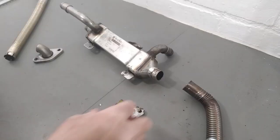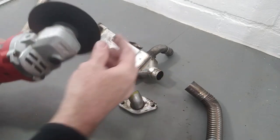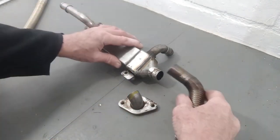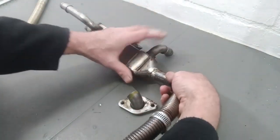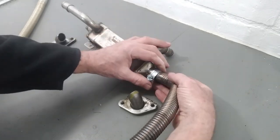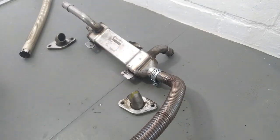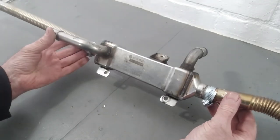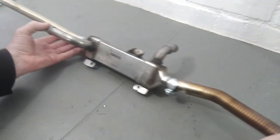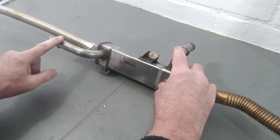I've cut the two end pieces off the heat exchanger where it mounts to the vehicle, using a 1mm cutting disc - these are fantastic, they cut through metal like butter. Luckily the exhaust from the machine fits absolutely perfectly onto that pipe - such a nice tight fit. We're just going to put a jubilee clip on that and the same on the other side. That's spot on, just what I wanted.